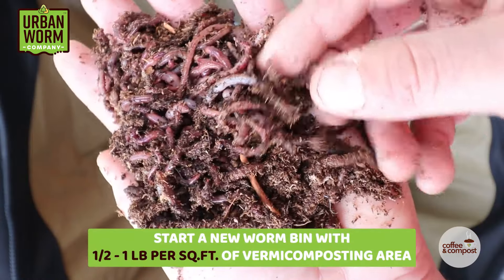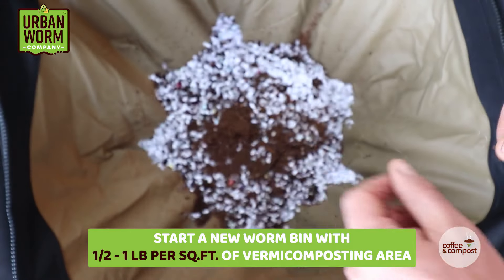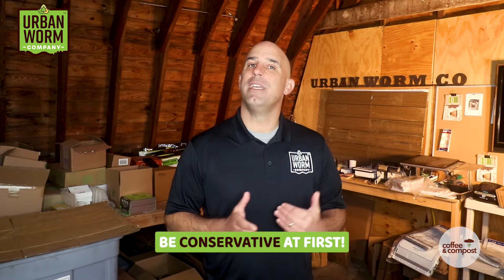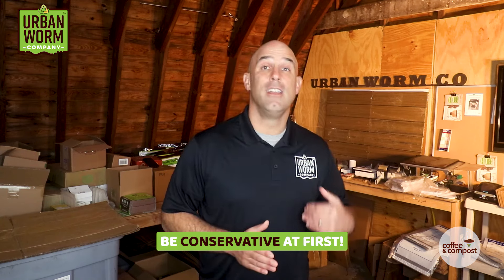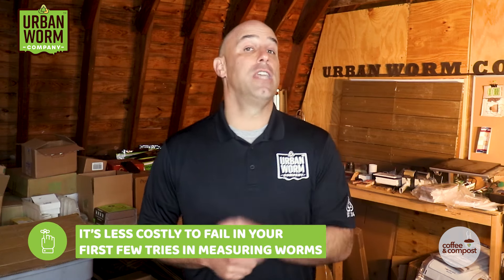Now that we've got square feet, we can decide how many worms we need. My rule of thumb is to start a new worm bin with one half to one pound per square foot of vermicomposting area. Worms are going to grow out to a density of anywhere from 3 to 4 pounds per square foot or more. While you could start with a high density, a new worm bin won't have a mature ecosystem with a robust population of bacteria, broken down matter, and all the good stuff that worms like. So in the event that you end up failing at your first attempt — and I failed twice before I got it right — it's less costly if you get it wrong.